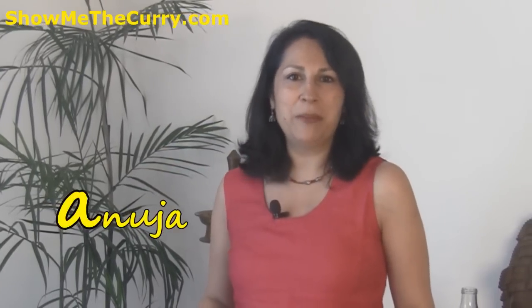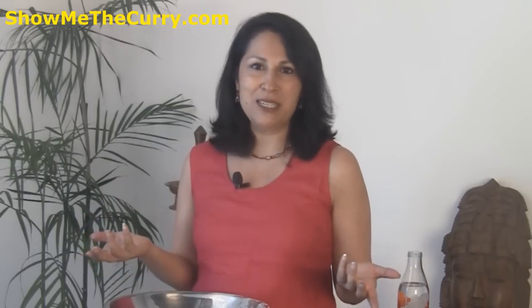Hi, welcome to ShumitaCurry.com. I am Anuja and today I am going to show you how to make whole wheat pita bread at home. Amazingly simple and so easy, you will wonder why you have not been making them all these years. So let's just get down to it.